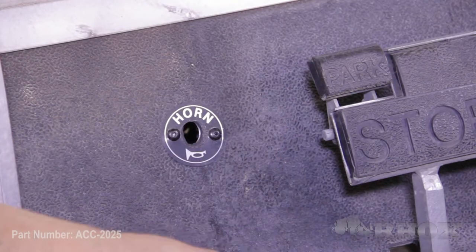After we've taken our necessary safety precautions, our next step is to remove any accessories we have on our cart that are on the floor. For us, that would be our horn button and our cup holders.